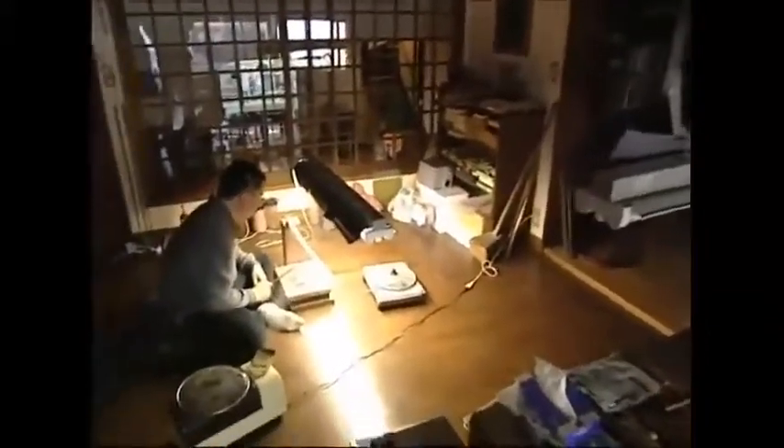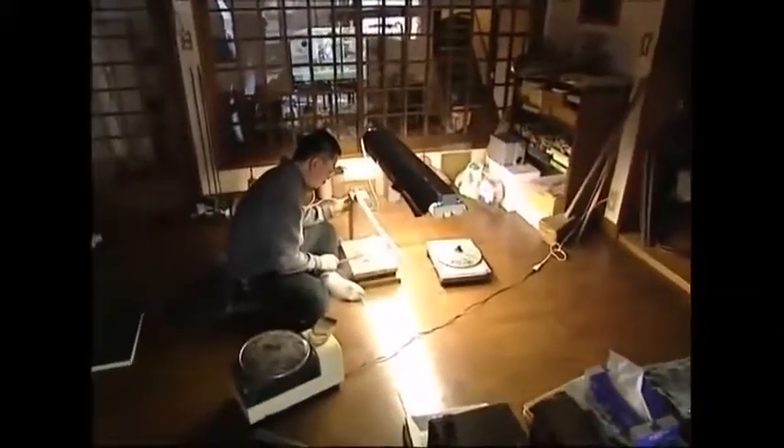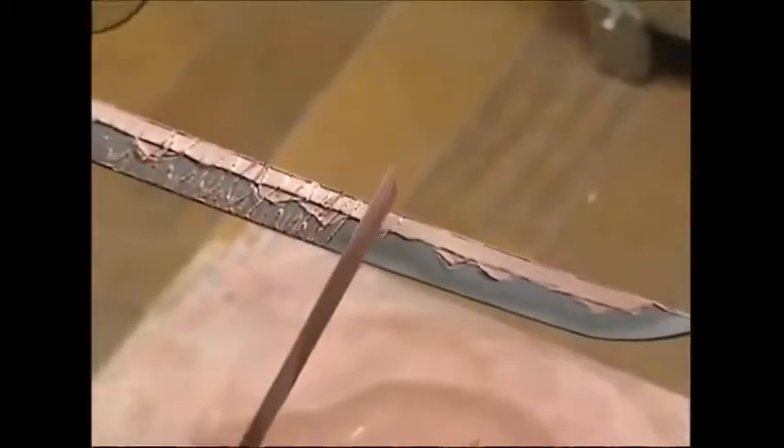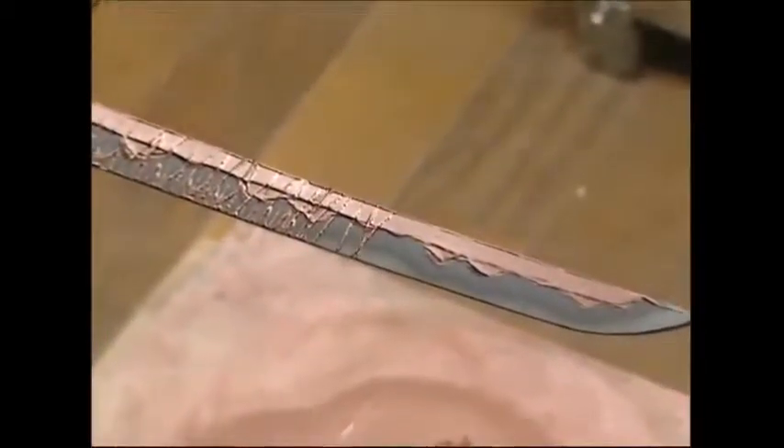After the master has finished shaping the steel, it's painted with clay. This isn't just to give it an ornate pattern. When it goes back in the furnace, the clay will cause different temperatures to build up on parts of the blade. This will make some parts softer and more flexible.